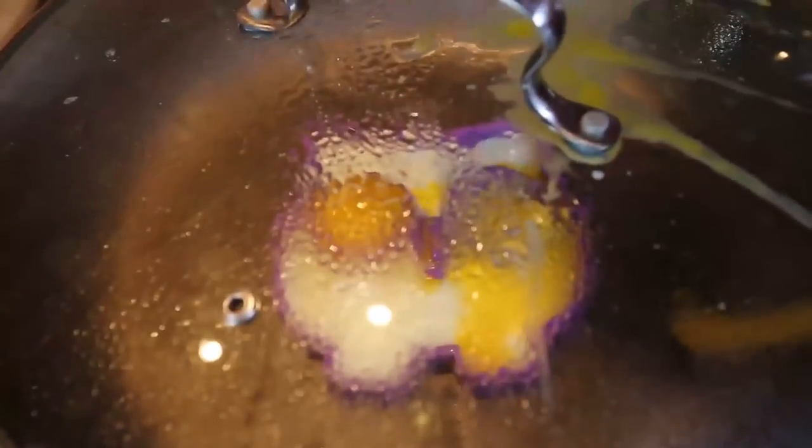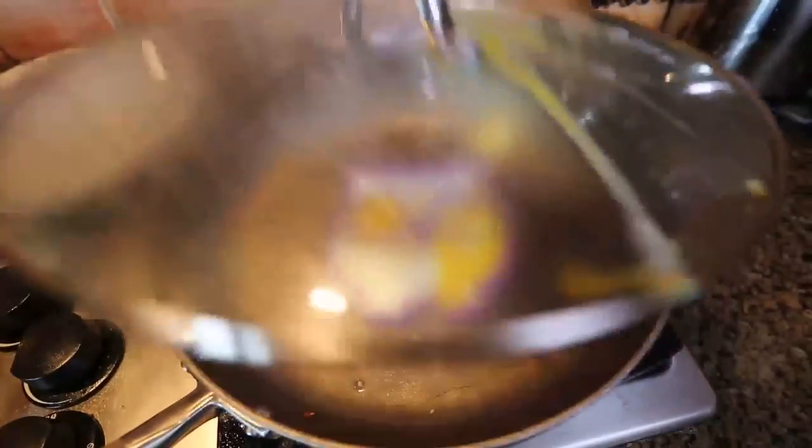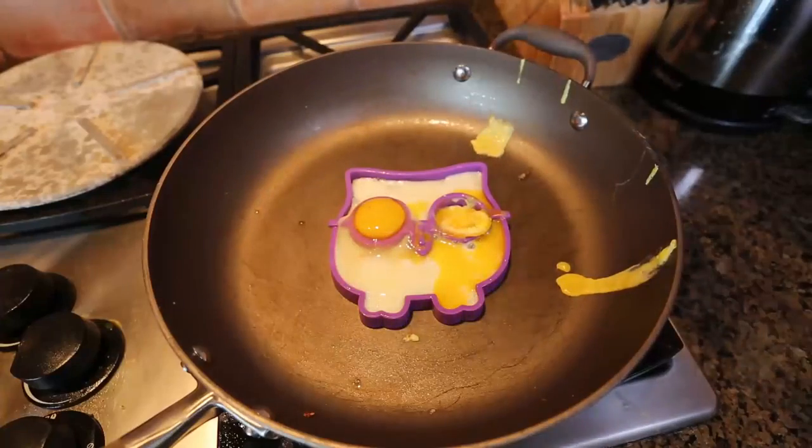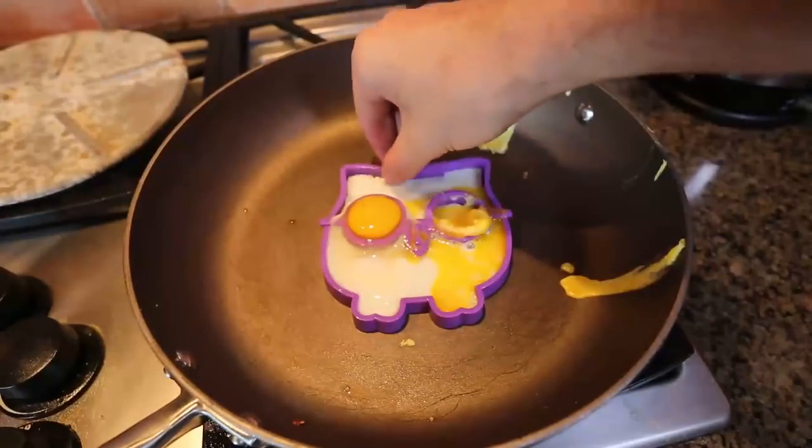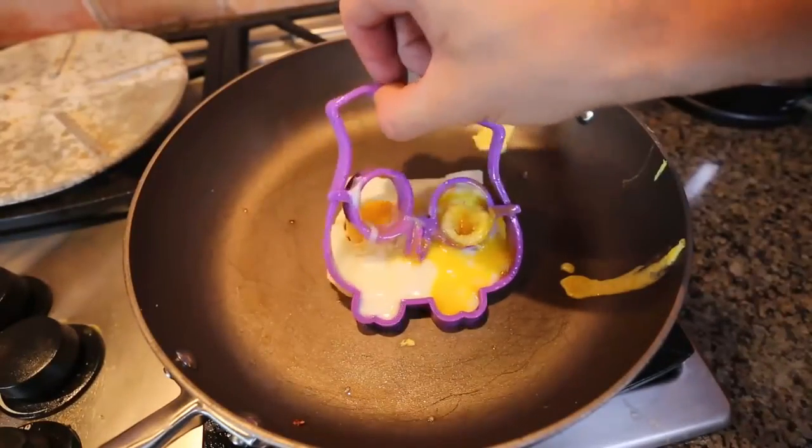The eyeball just exploded — look at this, all over the lid. This is insane. How did that happen? That's so funny. Look at that yolk, it just blew up. Let's try to take it off and see what happened.